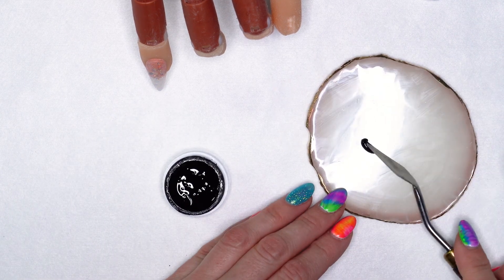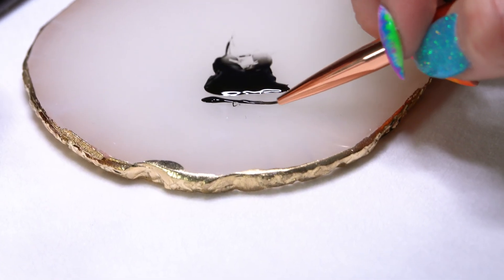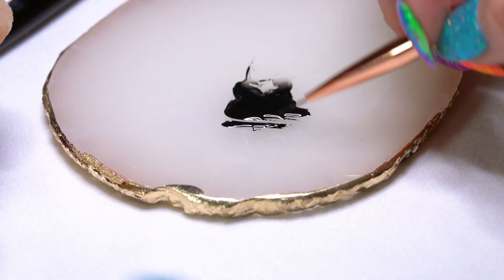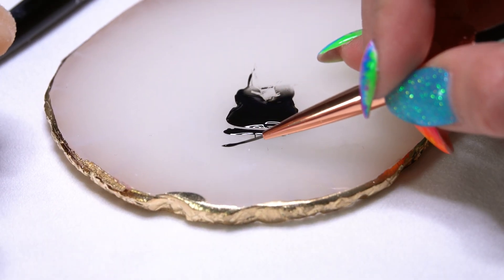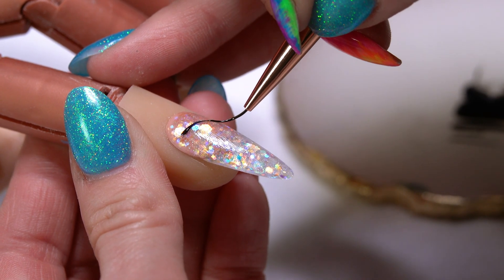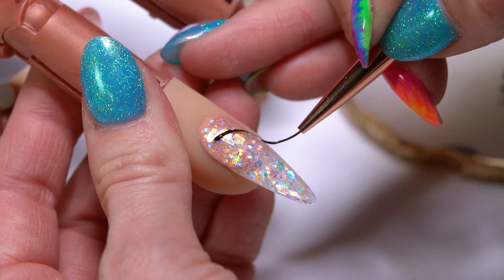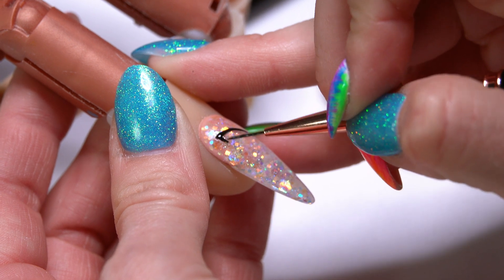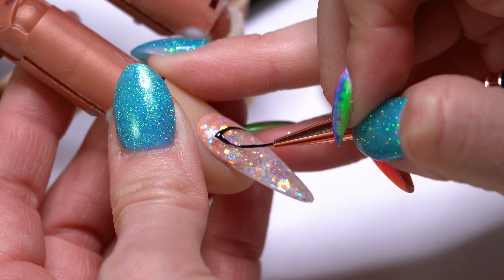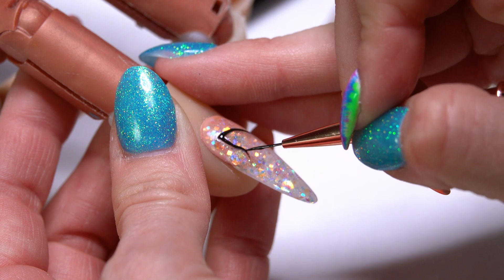I'm going to start with our Overdrive, running my brush through my paint and just wiping out some of that excess. If you do a little tester on your tile, you can see how thin that line is going to be. I'm going to start sweeping down, pulling down, rounding it out just slightly, coming in a little bit, and then coming back out. So I have just a slight indentation there in my line.